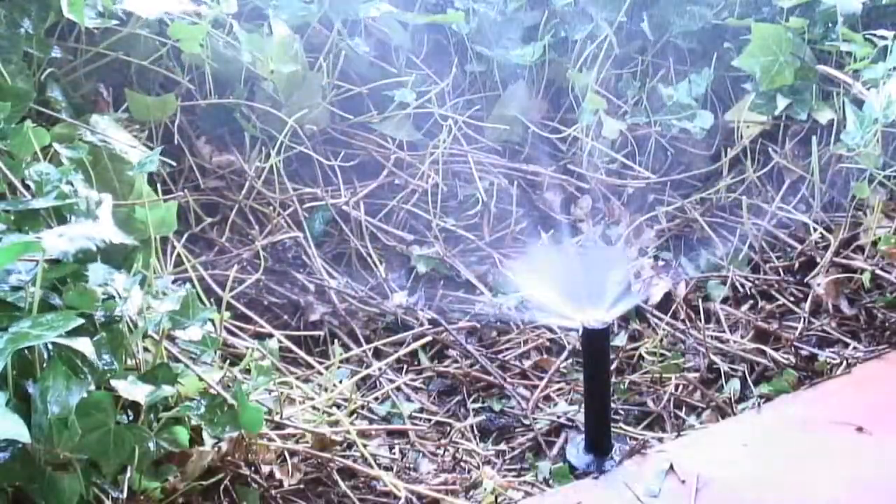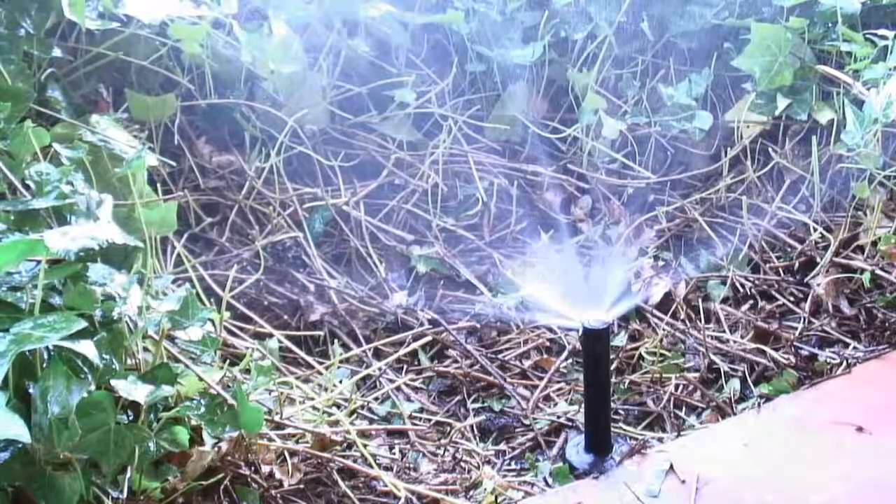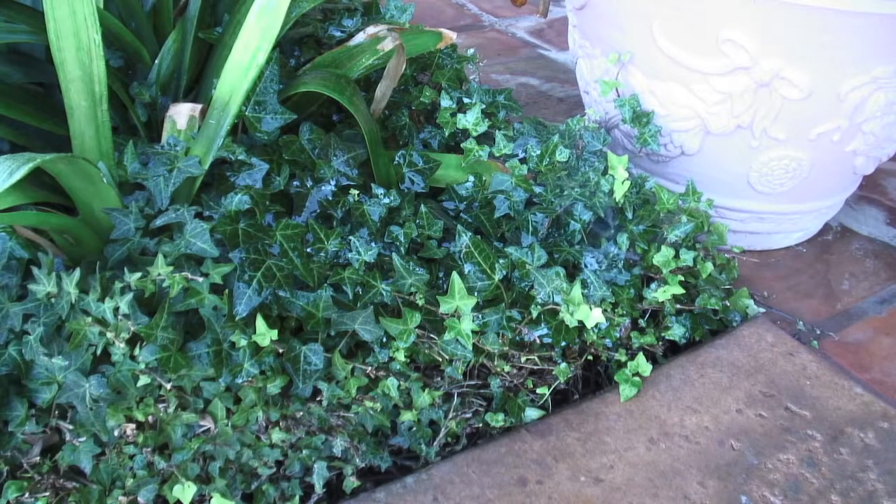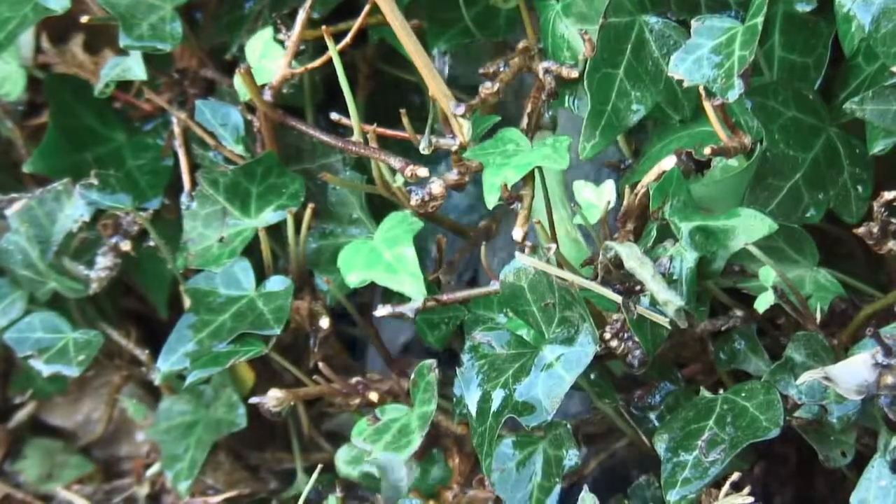There, that's better — and here, better again. Ideally you should walk your system once a month. If you don't want to monitor the growth of aggressive plants, consider an alternative.